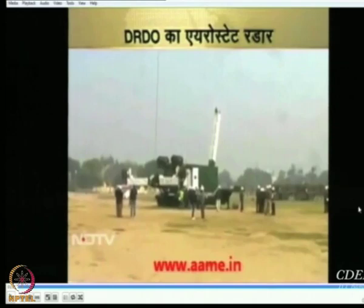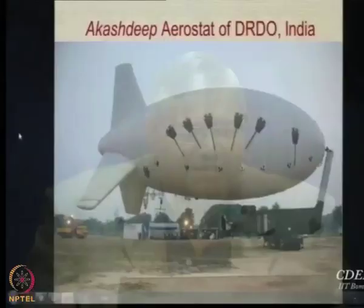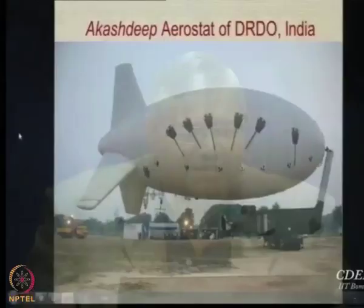Regarding this particular aerostat and the 17 crore rupees mentioned, please note the bulk of the money has gone into the radar development — the cost of the radar is much more than the aerostat itself. The aerostat system everything together will probably not be more than 4 to 5 crores, with the remaining money for the radar. But the whole system is what is important, not just the balloon. So we now have confirmation that aerostats are available and made in India.